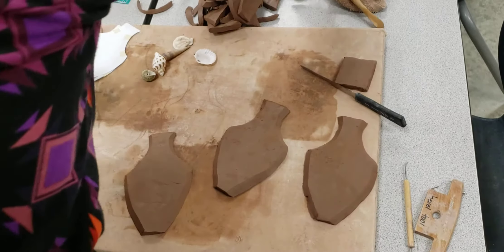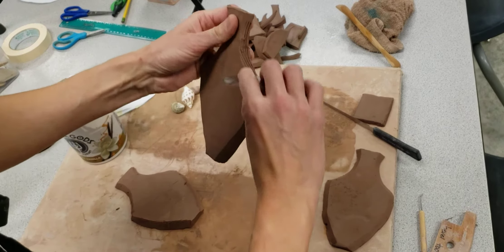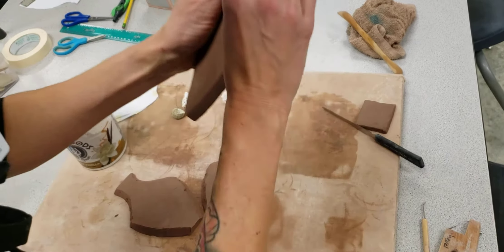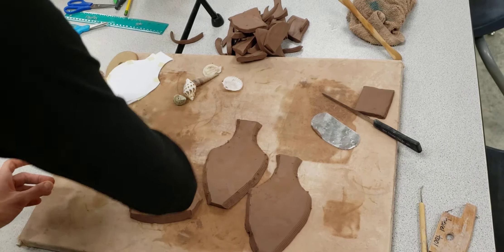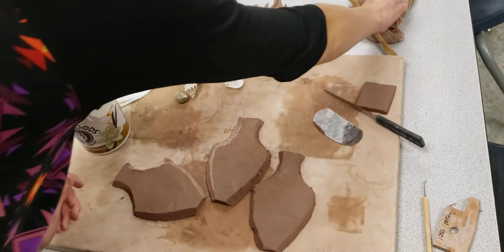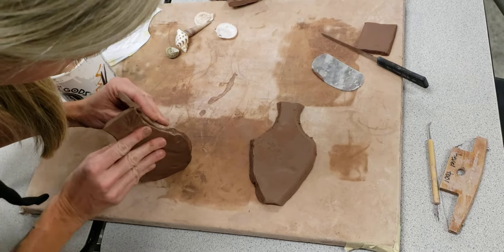I have beveled these to connect them. Now I need to score — use that serrated kidney — which means to scratch every single side, paying attention to wherever you're going to connect it. Make sure it's facing the correct way or you'll be disappointed. I've scored it and applied slip where I've scored it, to help soften that surface area. Mine is three-sided, so whenever I go to connect it, I notice that...